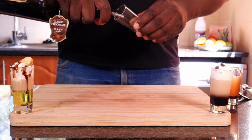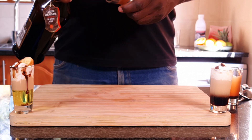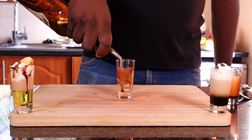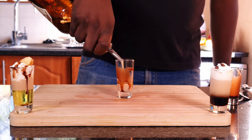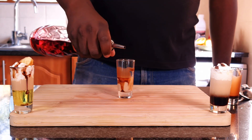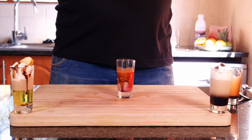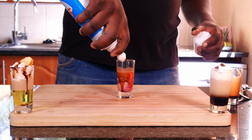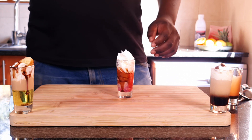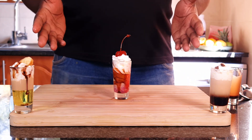Pour it in like that. Then put in some cream liqueur — Amarula, Baileys, or Kev Velvet. Put a dash of Backless strawberry, then put in some whipped cream, and garnish it with a cherry. Here is the Neapolitan ice cream.